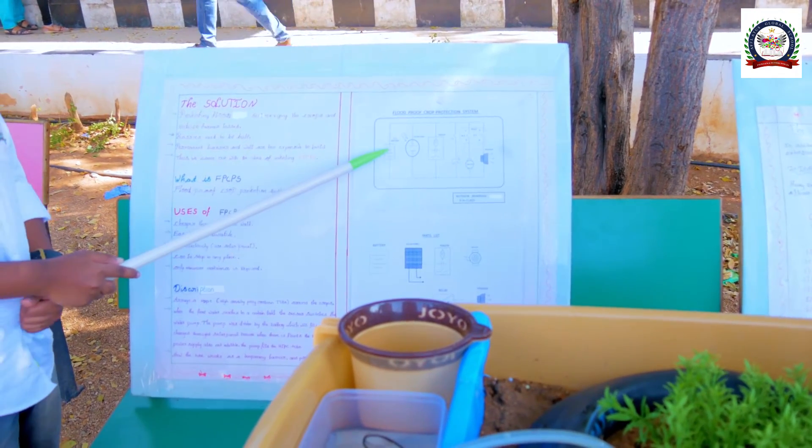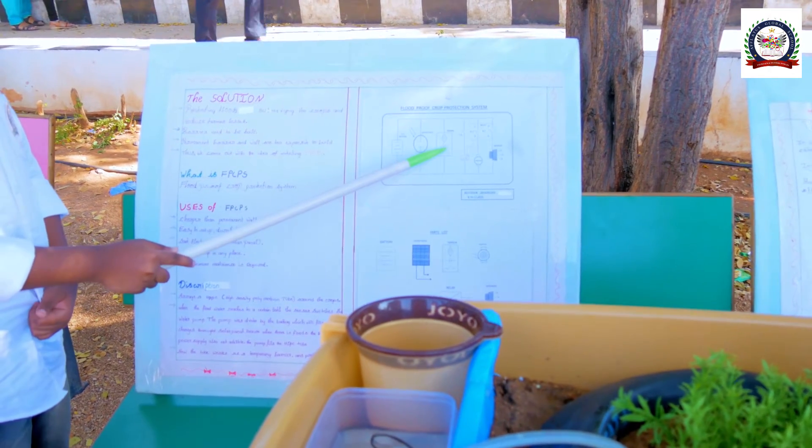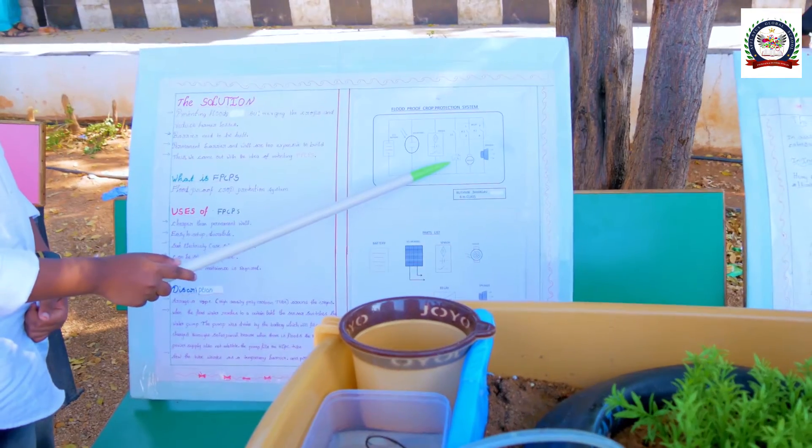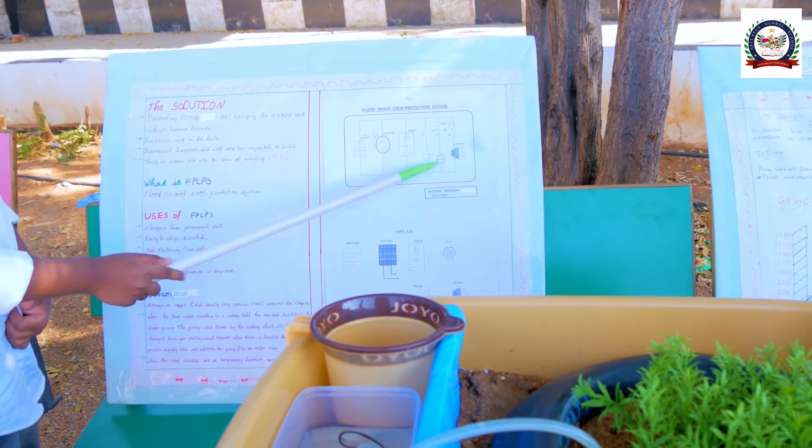This is the circuit. A 12-volt battery should be connected to the solar panel. The solar panel is connected to the sensor. The sensor is connected to the relay. The relay should be set up like this, and the relay is connected to the motor.